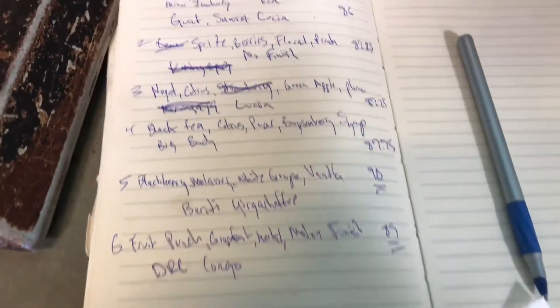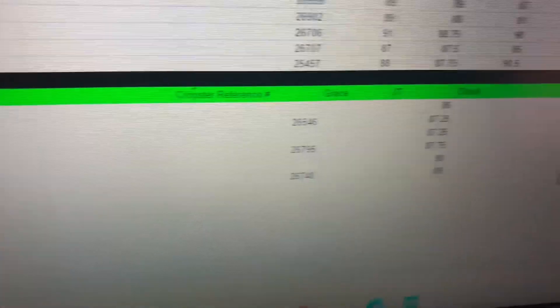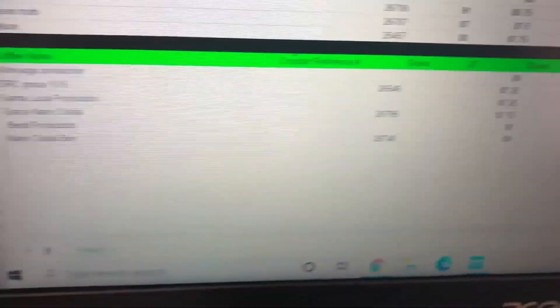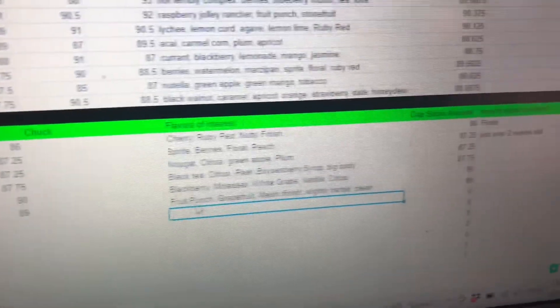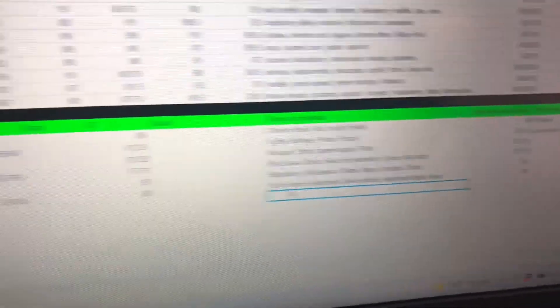So at the end, we take all that, I score it all and then log it right here, and then we do a reveal. So we got our productions — some of these are production, which are going out, some of these are test roasts — and essentially we log a score, flavors of interest that are hot, and how to make them better.